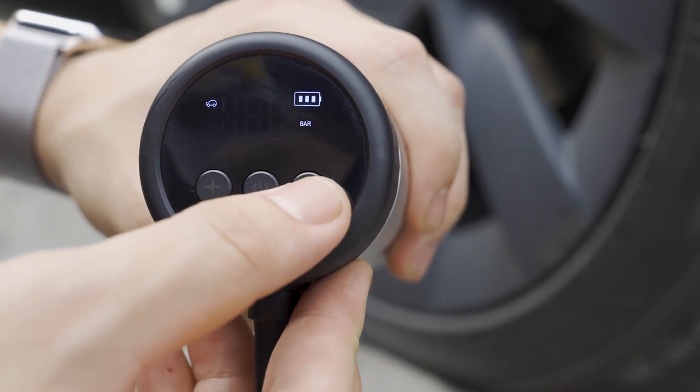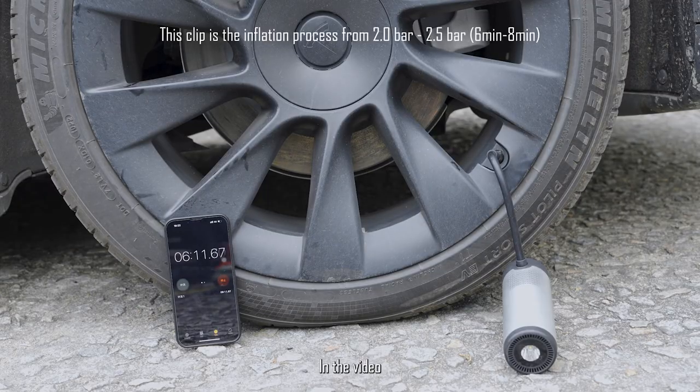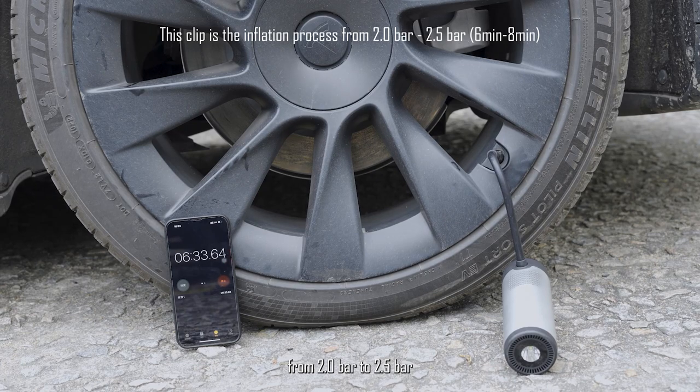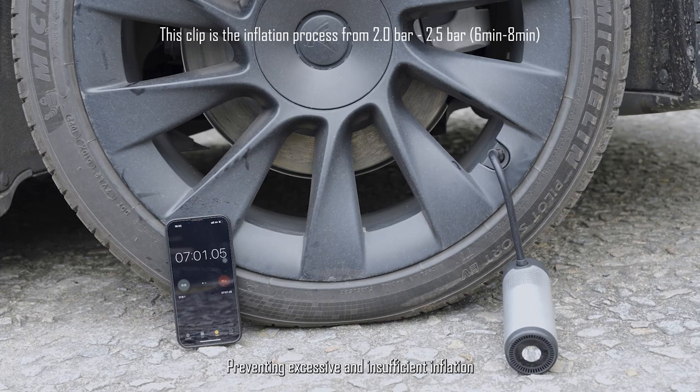Accurately detects tire pressure with one-click preset to adjust tire pressure. In the video, it only takes two minutes to increase the tire pressure from 2.0 bar to 2.5 bar. An intelligent sensing chip is built in, preventing excessive and insufficient inflation.